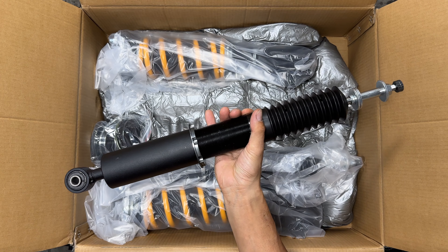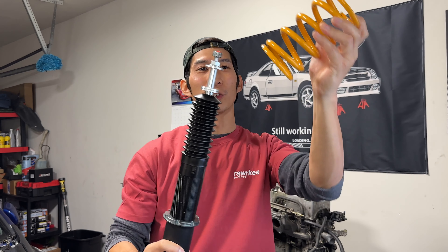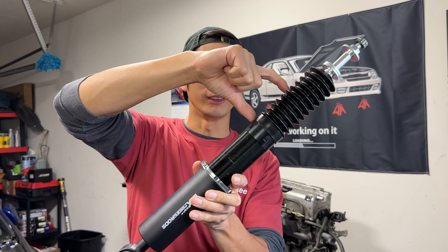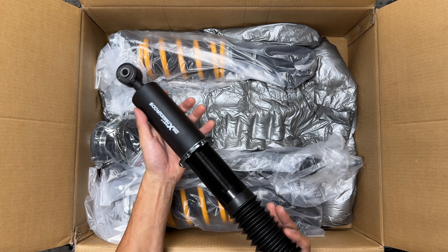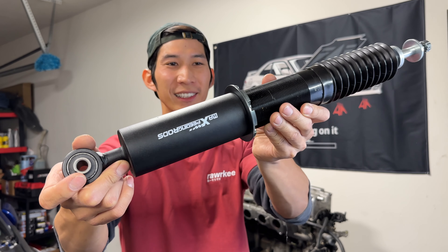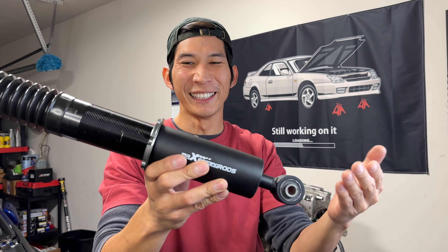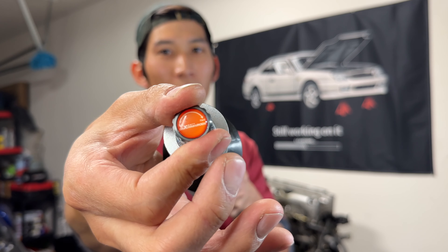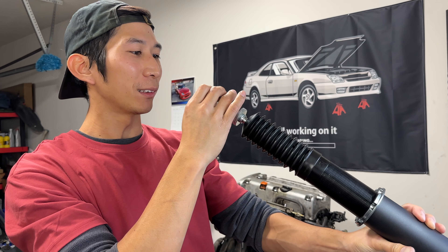This is the rear damper. It's separate from the spring because on the 8th gen Honda Civic they're installed separately, while the front coilovers are one piece. Everything's been upgraded — on the previous gen they had a smaller dust boot, but this one is a full-length dust boot covering the whole shaft. The lower mount has been upgraded to carbon steel, looking really beefy and high quality. At the top, we get 24-way adjustment on the damper, with indicators for soft and hard, and even the Max Speeding Rods logo inside.